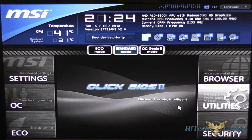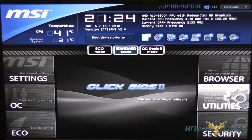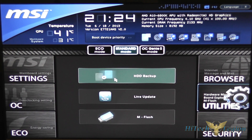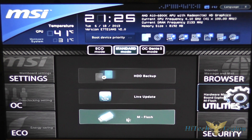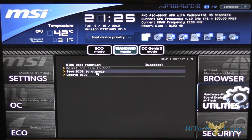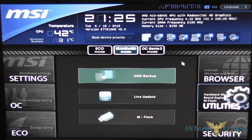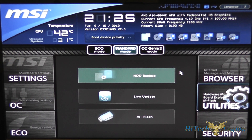Over on the right here you've got three buttons. One is for a browser for internet messaging and mail — this does require an application be installed on the Windows system to work. You also have utilities for hard disk backup, a live update utility, and M-flash. M-flash is a BIOS update system, but what it's really used for is backing up your BIOS settings to a USB stick and restoring those settings. You are not able to make major version jumps with M-flash, so going from version 1.7 to version 2 is not possible — you have to put a Trinity chip into the board in order to update using Windows or DOS.